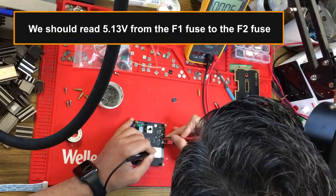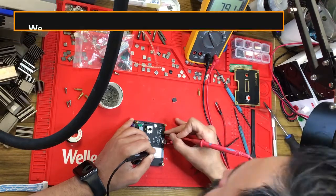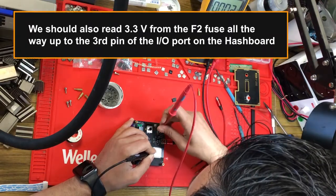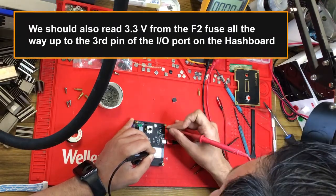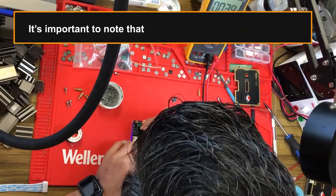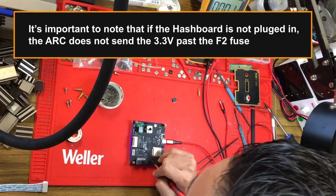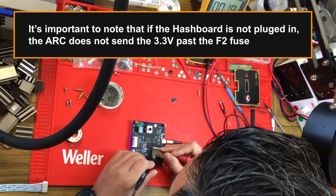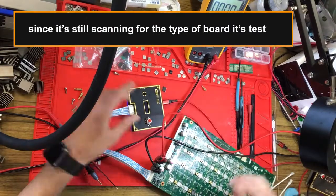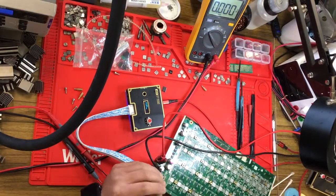We should read 5.13 volts from the F1 fuse to the F2 fuse, and 3.3 volts from the F2 fuse all the way up to the third pin of the IO port on the hashboard. It's important to note that if the hashboard is not plugged in, the ARC does not send the 3.3 volts past the F2 fuse, since it's still scanning for the type of board it's testing.